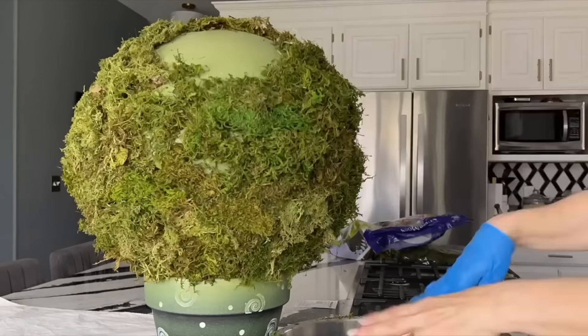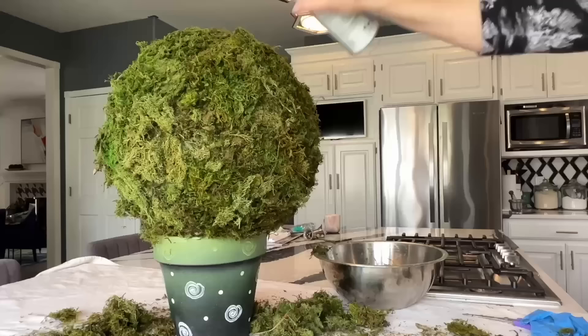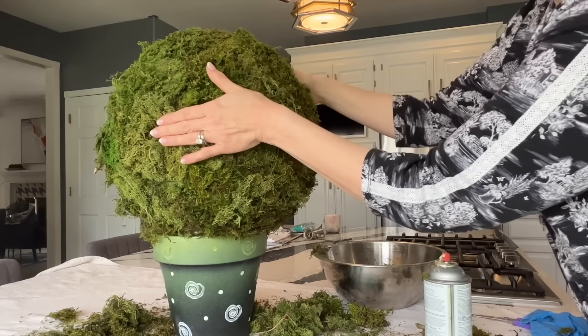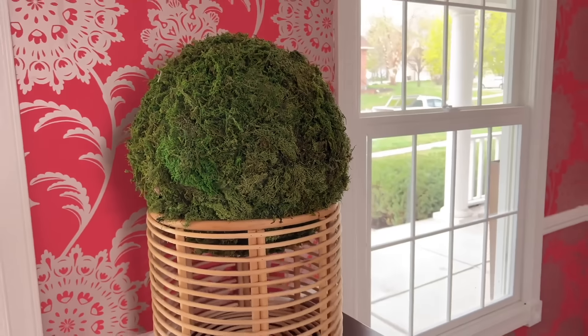Once you cover the entire ball with spray adhesive and moss, give the entire moss-covered ball an overall coat of the spray adhesive. It's just like using hairspray on a head of hair.